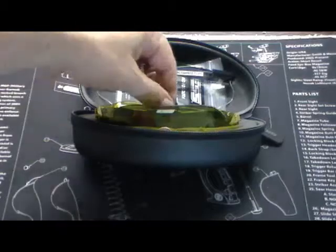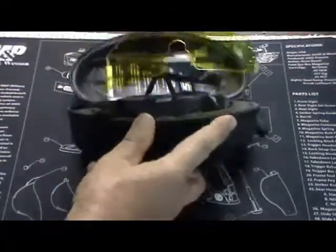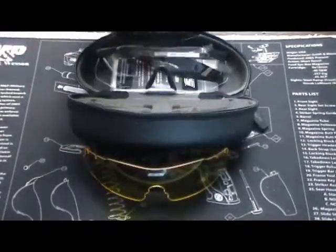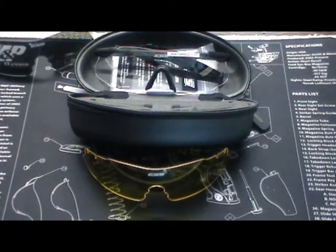They do come with three different lenses — the amber and the gray. I wear the clear inside. I've worn them out two or three times shooting and I really like them. So, there you have it — just a little postscript for you. Thanks for watching.